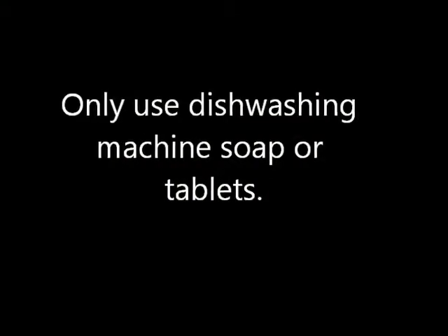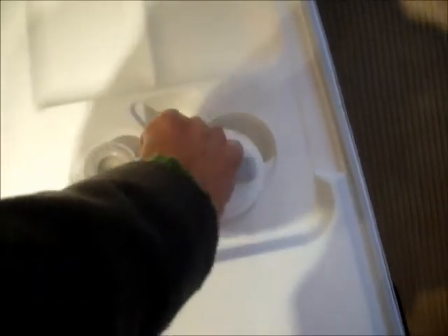Always ensure that you only use dishwashing machine soap or tablets. Insert soap or tablets into the trapdoor and close the small trapdoor.